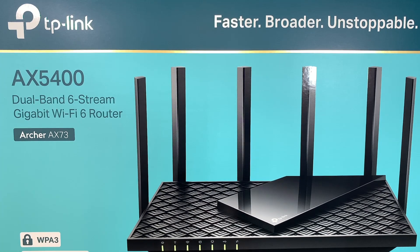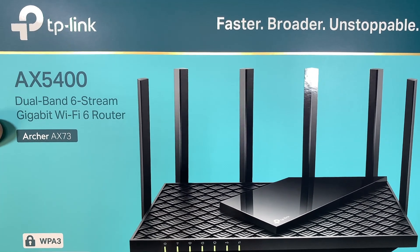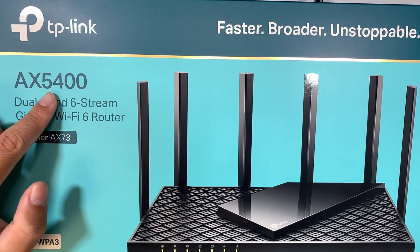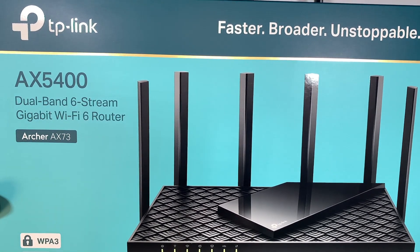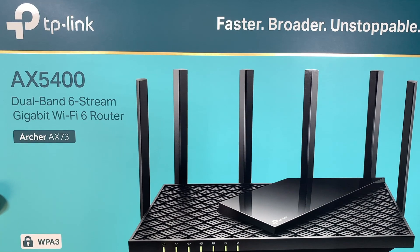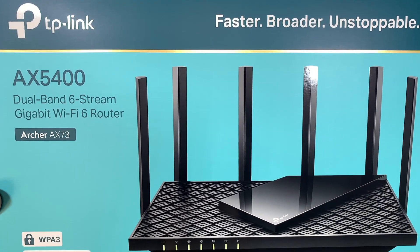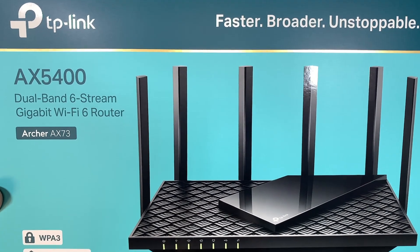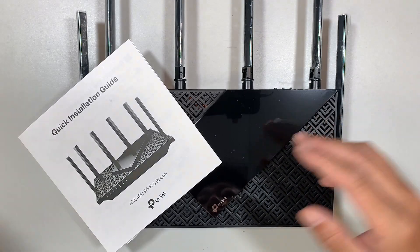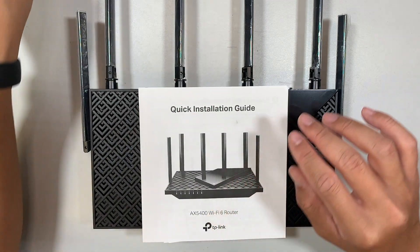Hi, welcome — Simon here. In this video I'm going to walk you through step by step on how to set up a TP-Link router AX5400. I'll also be covering port forwarding, so it's going to be the installation guide, setting up as a brand new router, plus how to do port forwarding.